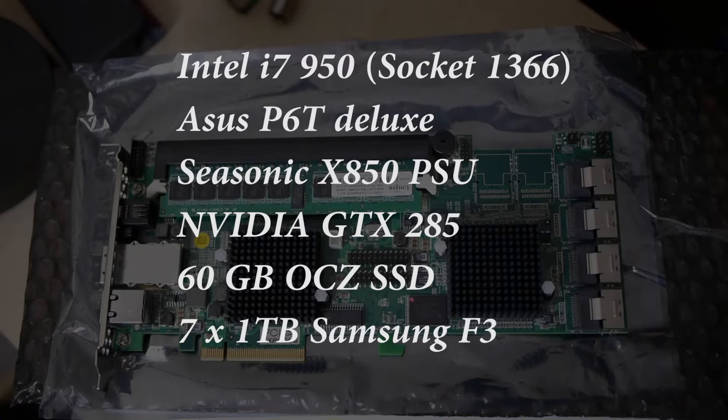I've got one 60-gigabyte OCZ SSD running as my OS drive, and most importantly I have seven 1-terabyte Samsung F3 drives connected up to my RAID card.